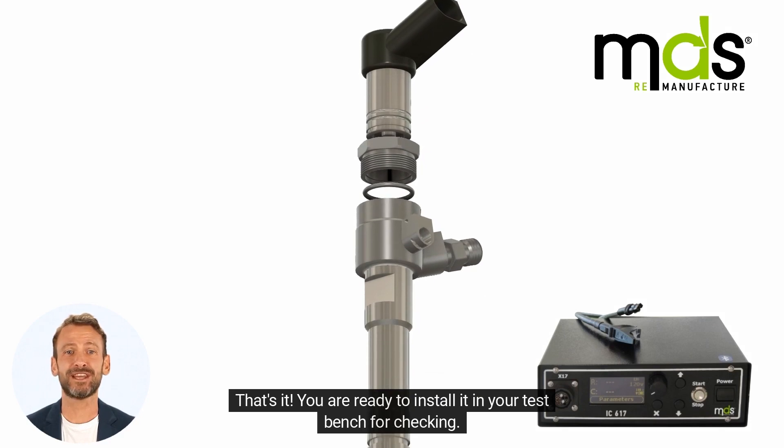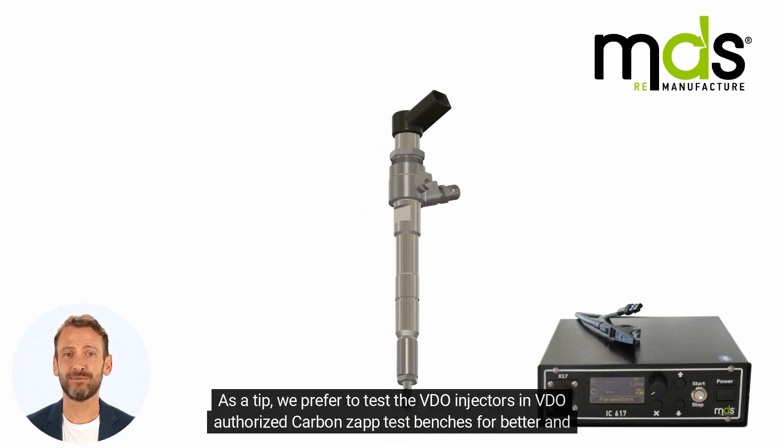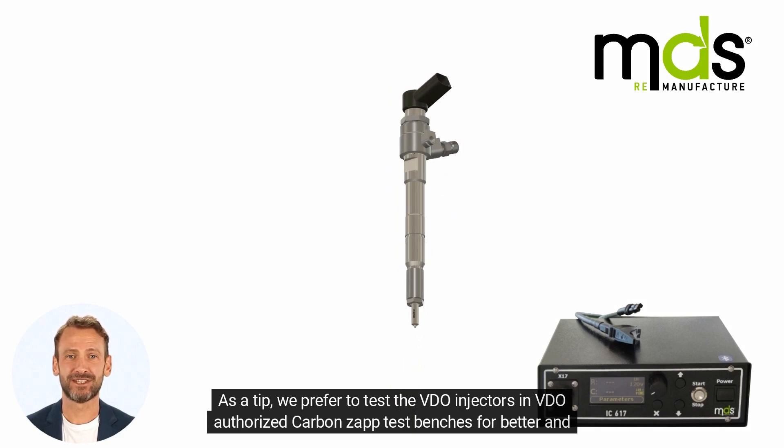That's it — you are ready to install it in your test bench for checking. As a tip, we prefer to test the VDO injectors in VDO authorized carbon zap test benches for better and more accurate results.